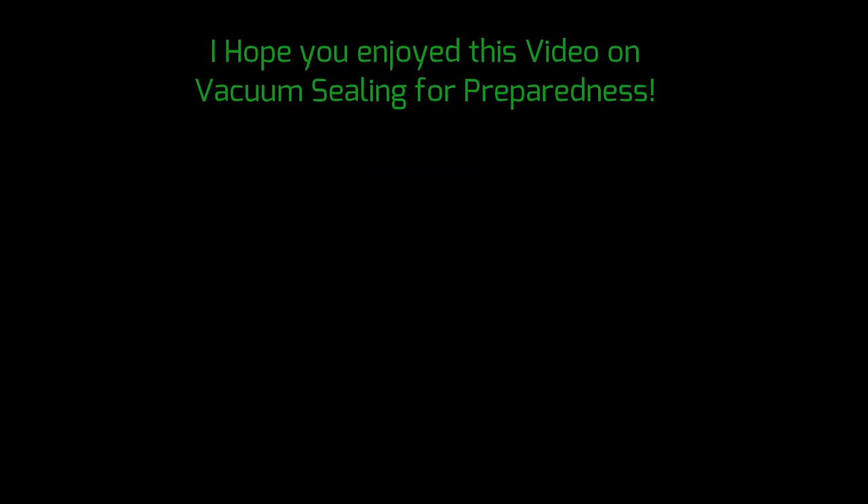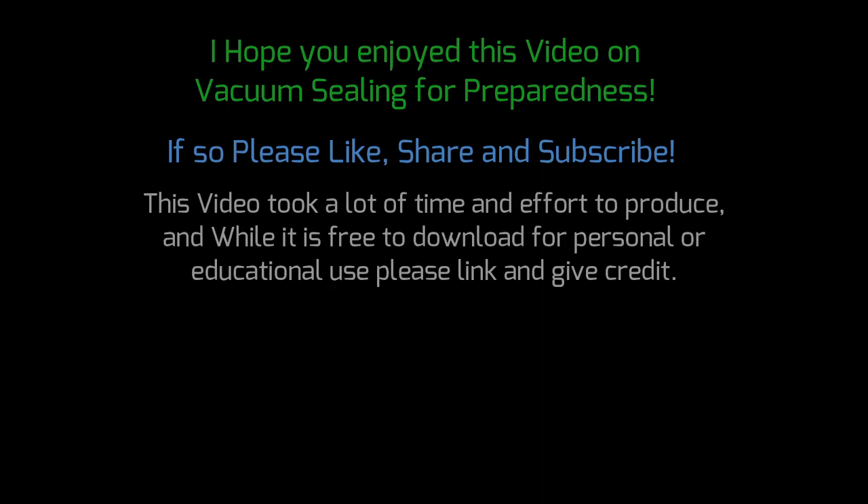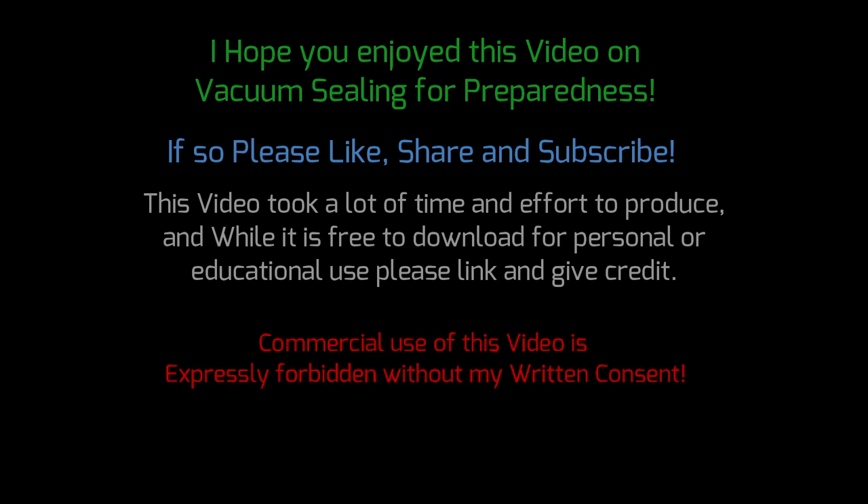I hope you enjoyed this video on vacuum sealing for preparedness. If so, please like, share, and subscribe — this video took a lot of time and effort to produce. It's free for personal download, but please link and give credit. Commercial use of this video is expressly forbidden without my consent. Thanks for watching.